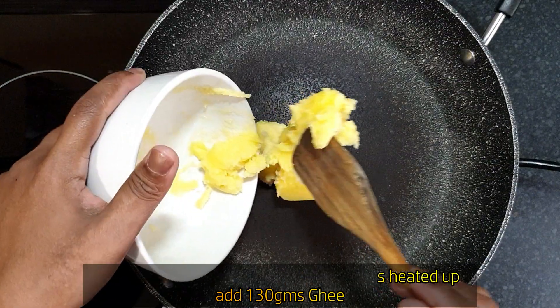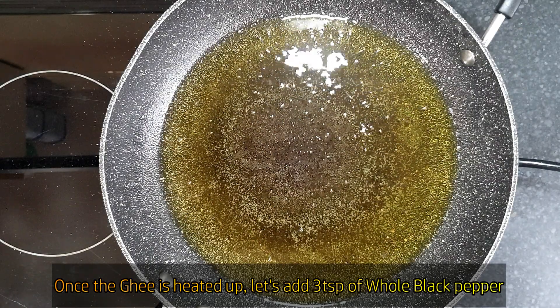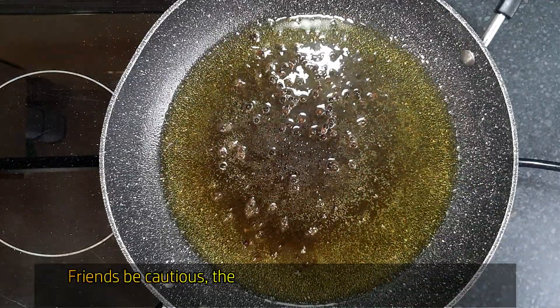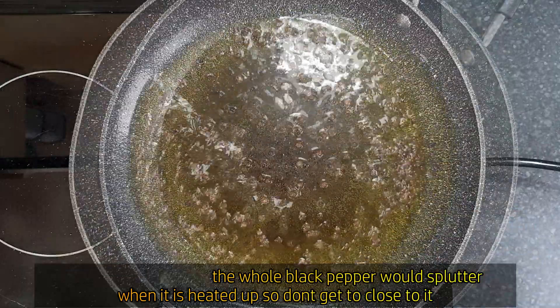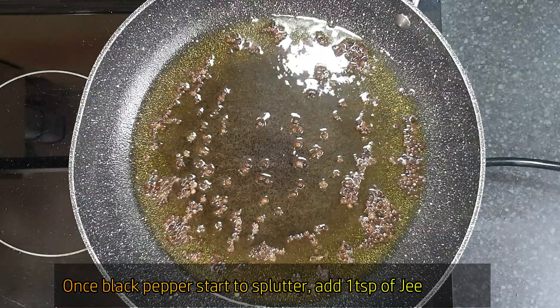Add ghee — 3 teaspoons. Friends, be careful when you add the pepper balls. Add them and put it on the surface. Pepper — put it on the surface and let it start.